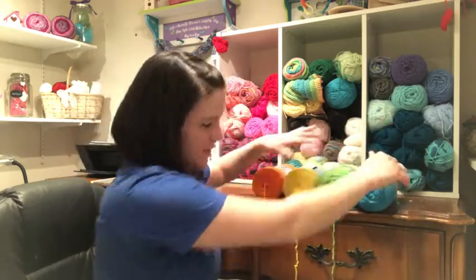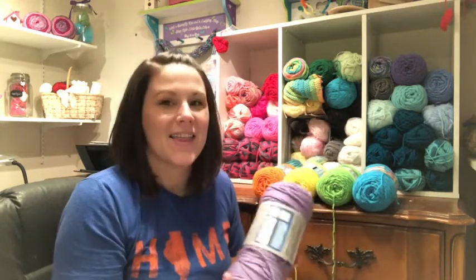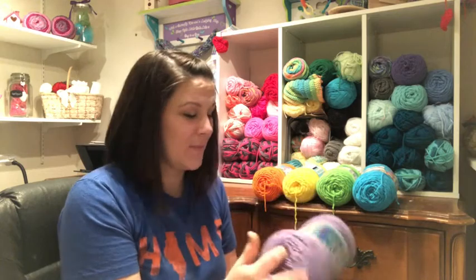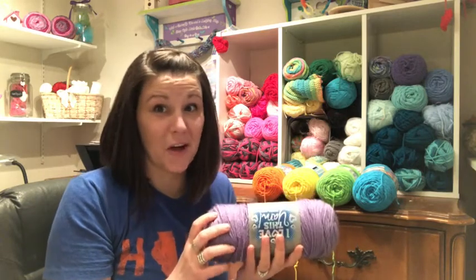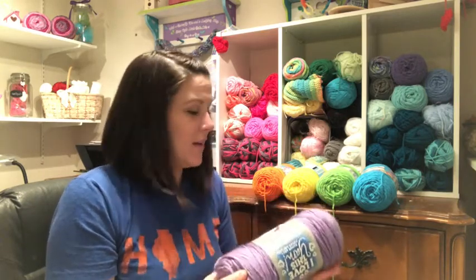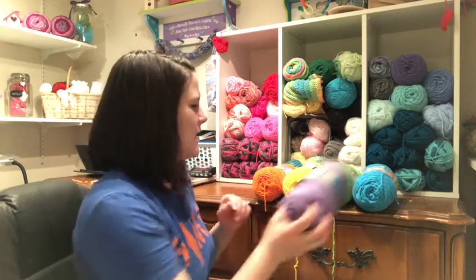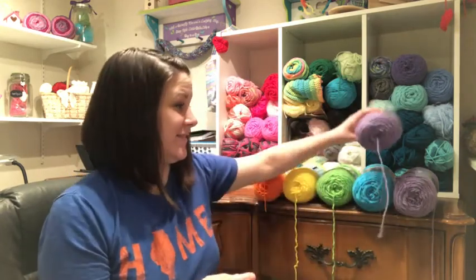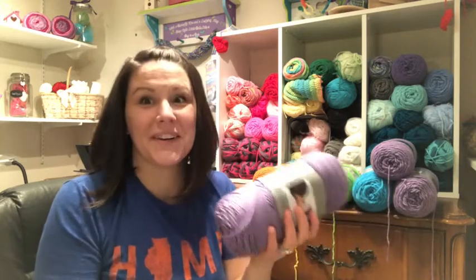It totally looks like a pool color — I think of summer, it looks so fun. Then I got purple, and this is by I Love This Yarn, also a size four. The color is Amethyst — it's so pretty, like a lilac. I got two more skeins of that one.